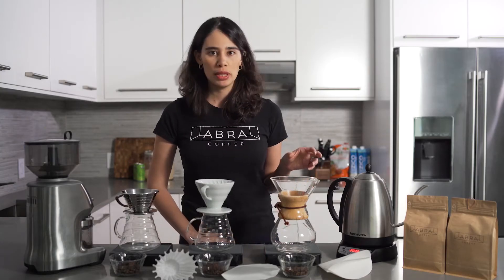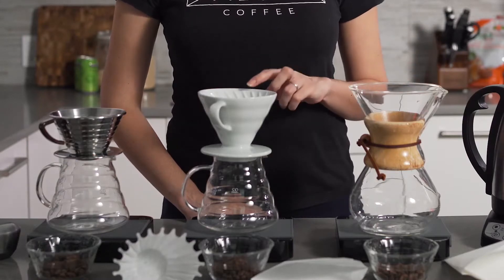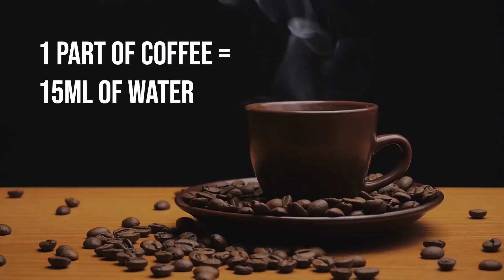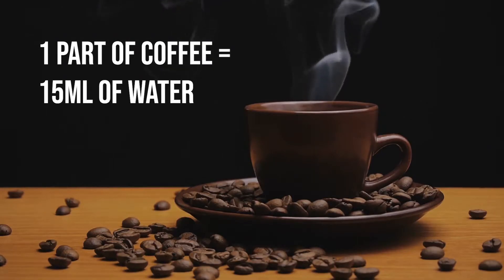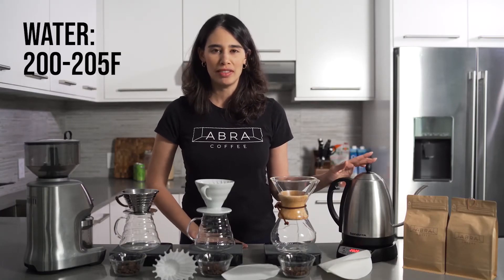Here we have three different pour-over methods: the Chemex, the Hario V60, and the Kalita Wave. We recommend one part coffee to 15 milliliters of water. The water should be between 200 degrees Fahrenheit and 205 degrees Fahrenheit.